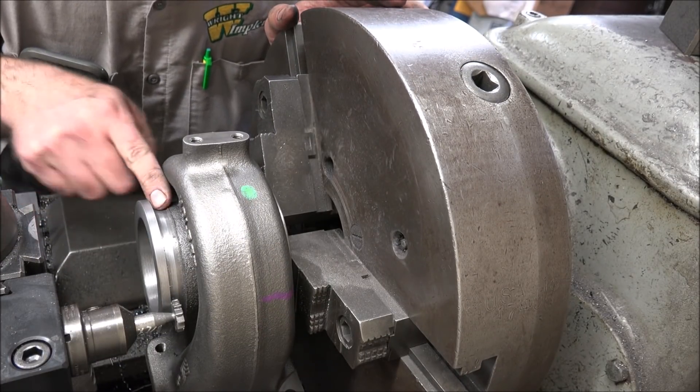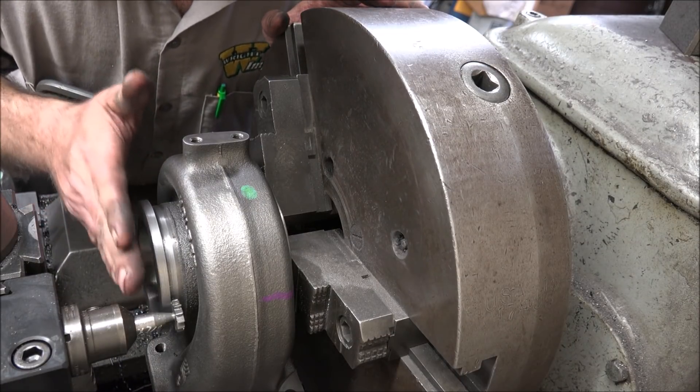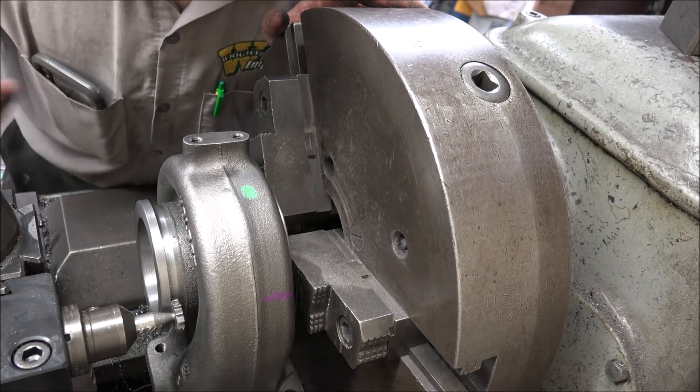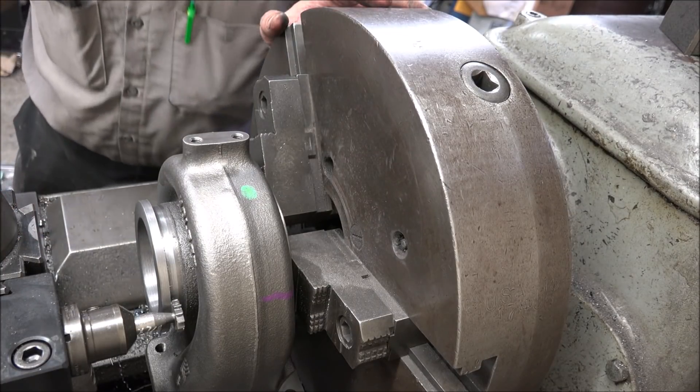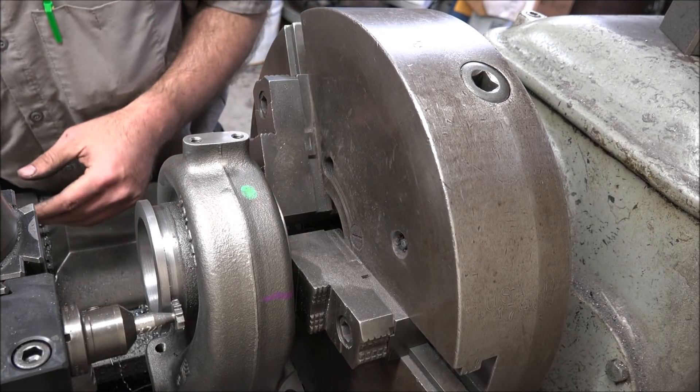Alright, got that cut down in there like I want. Now I need to put a bevel on this back side. I'm just going to rotate my compound a little bit, see if I can't do it that way. Should be able to. Looks like five degrees is what I want.